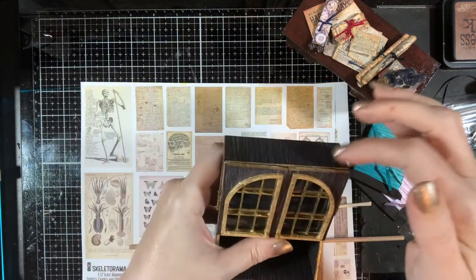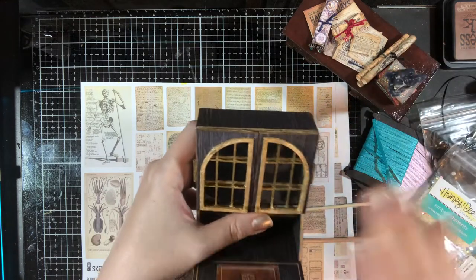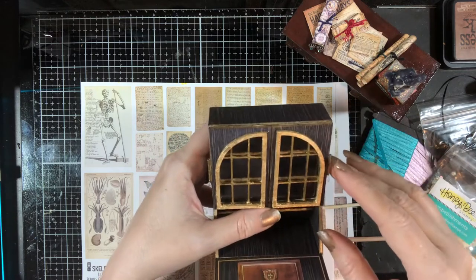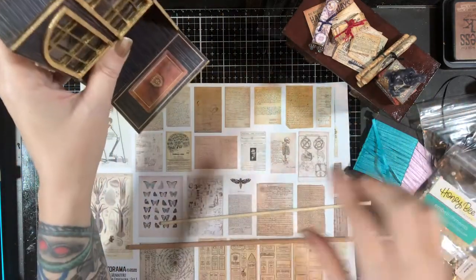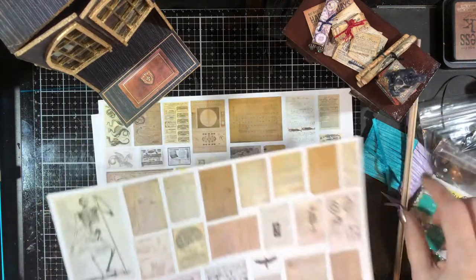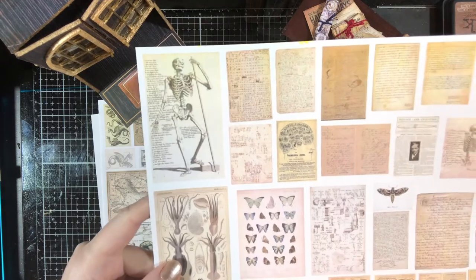I still need to get the little top thing for it, which I may be doing somewhere during this video. I'm going to take a run out to the craft store because I've got to grab a couple things. So we're going to be making some different stuff to decorate this using the Scrolls, Charts, and Ephemera Kits Set 1 that I have available on Etsy.